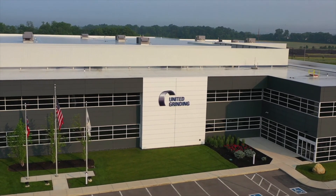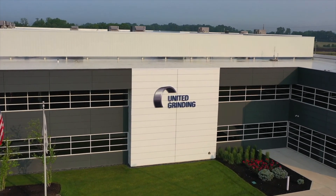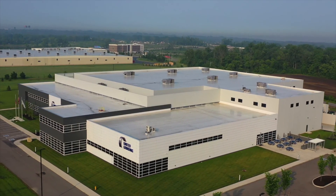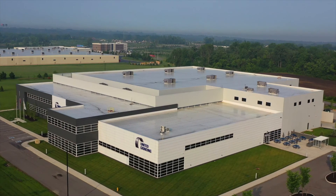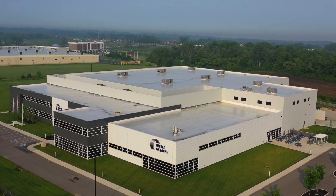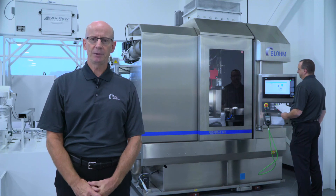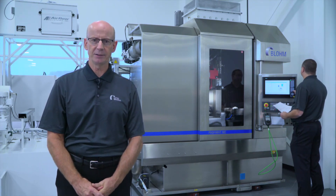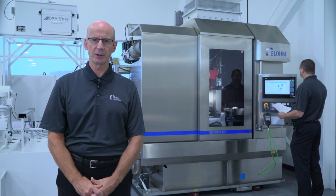The Blohm MC Arrow resides in our Solutions Center in Miamisburg, Ohio. United Grinding is ready for customer-specific test grinds and machine demonstrations when you are ready to visit our facility, or we can schedule a virtual demonstration. Thank you for your time today — feel free to contact us if you have any questions regarding the Blohm MC Arrow. Please visit IMTS Spark for additional machine reviews, or visit our website at grinding.com for specific information on our equipment. Thank you again for your time.